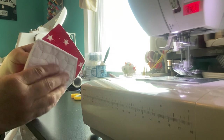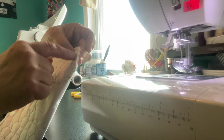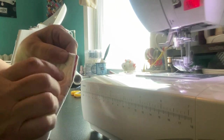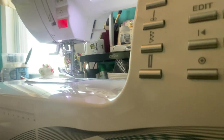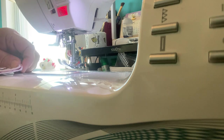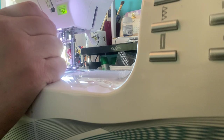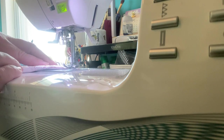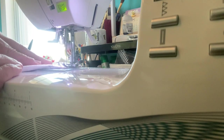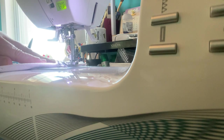Here we have our cut piece. What you want to do is fold where that cut piece is and you're going to stitch — it almost has the stitching lines there. I'm just stitching right over the top of those. Let me get myself situated. I'm going to go ahead and get it started — I'm going to backspace a little bit and stitch right along that line.